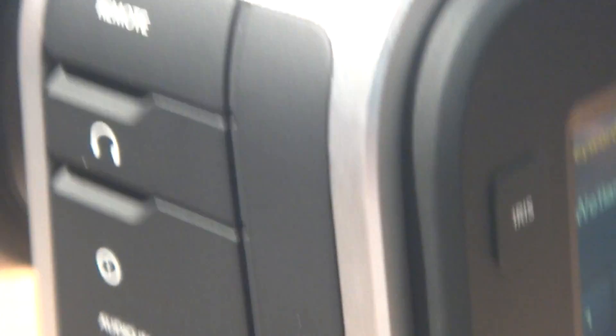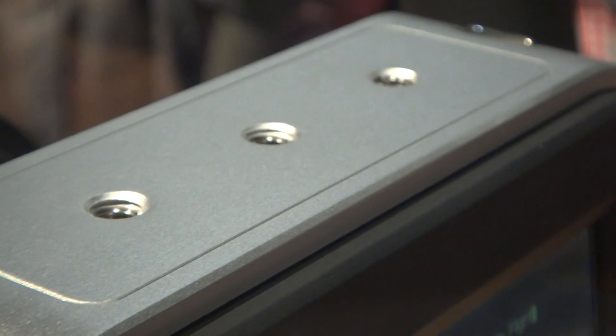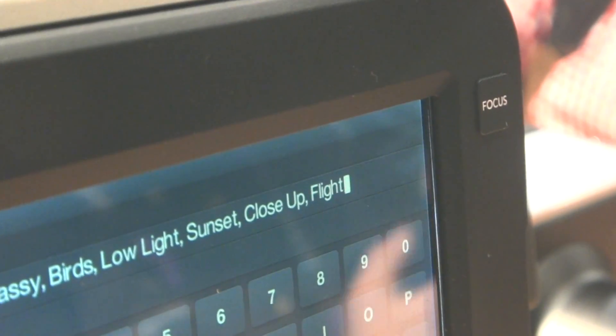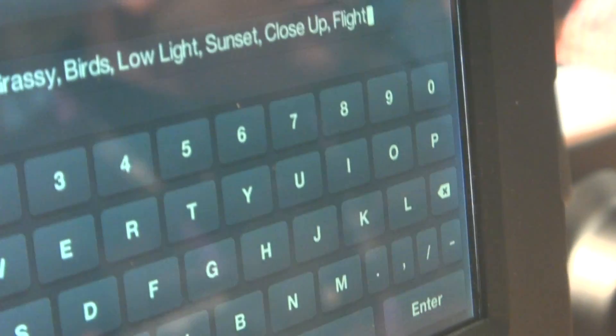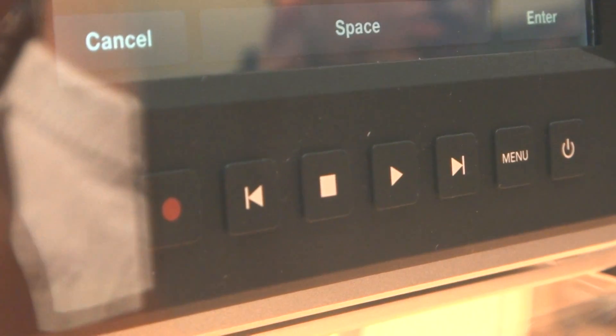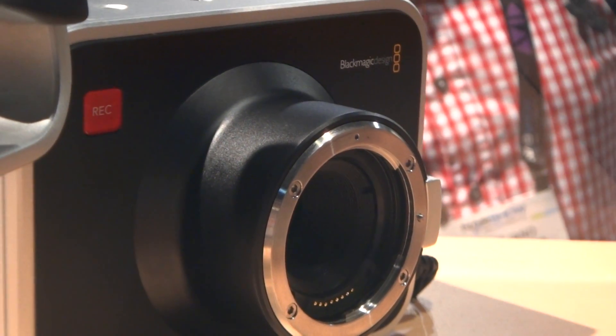It's got two channels. The idea is you have to pull it out and go into it. We got a full 2.5K size image, raw and compressed.